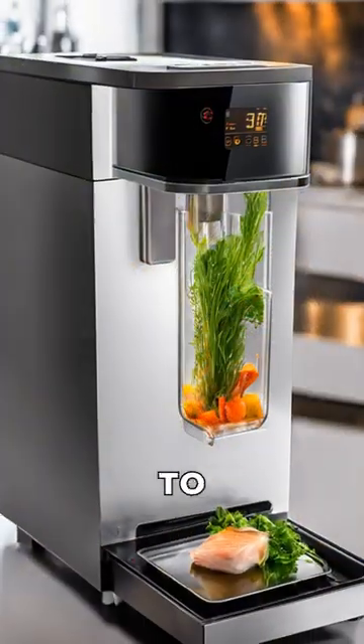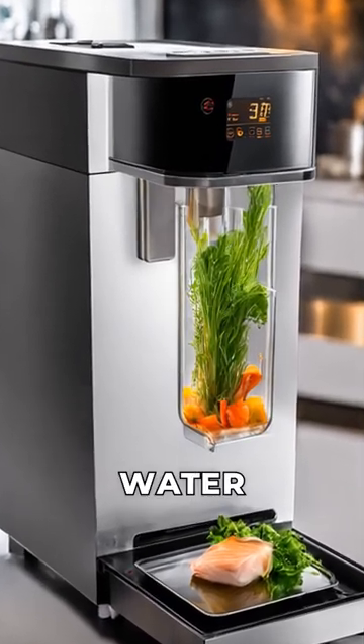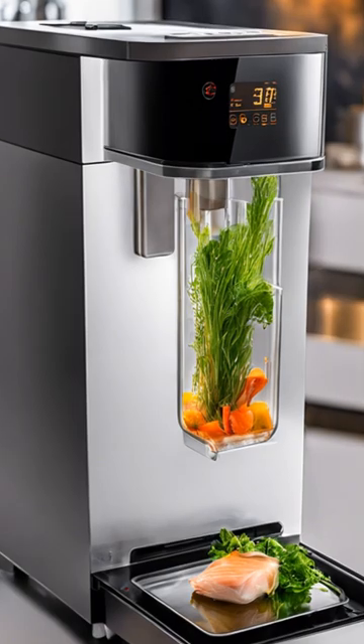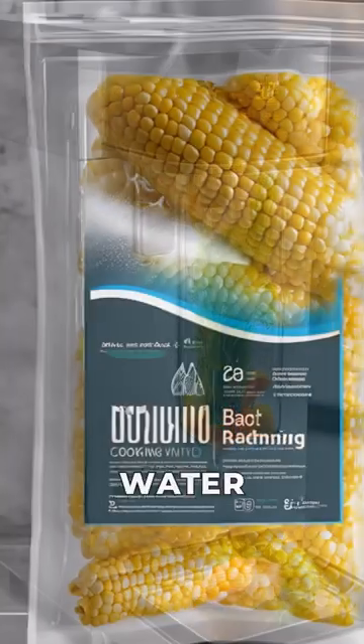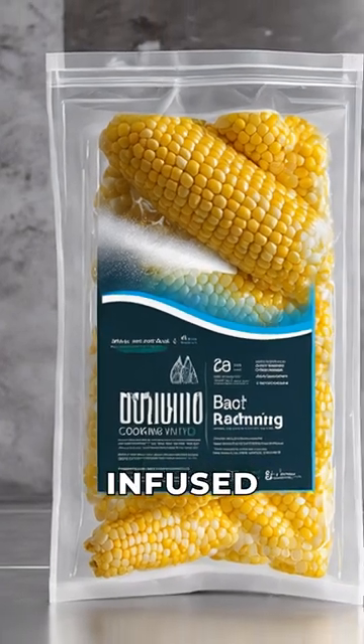Next, heat the water to 63 degrees C and maintain the temperature. Then, place the bag inside the water and start with cold water. Cook the corn in the water for 160 minutes. This will ensure that the flavors are perfectly infused into the corn.